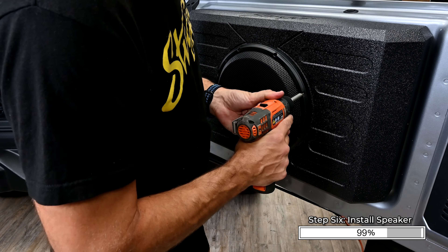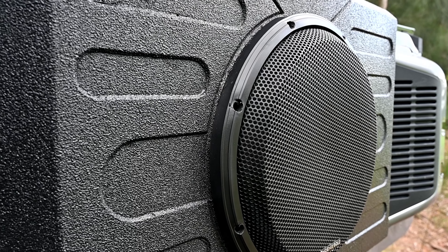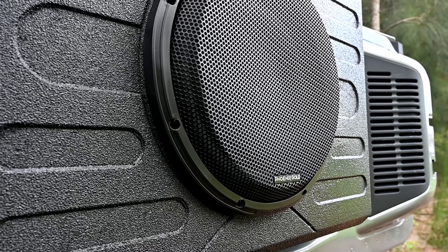This completes your installation of the swing gate mounted subwoofer enclosure. Now just connect your subwoofer wiring to your amplifier and enjoy. We hope you've found this video helpful. Thanks for watching.